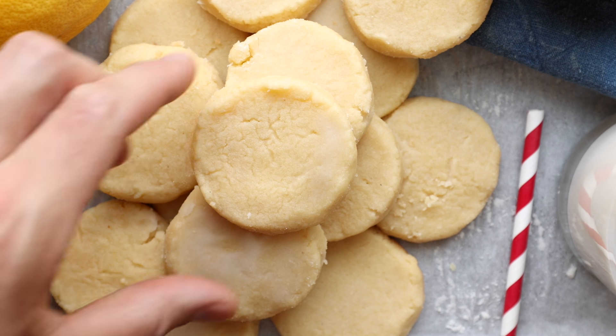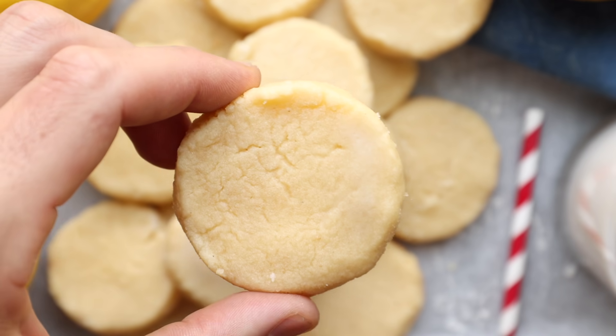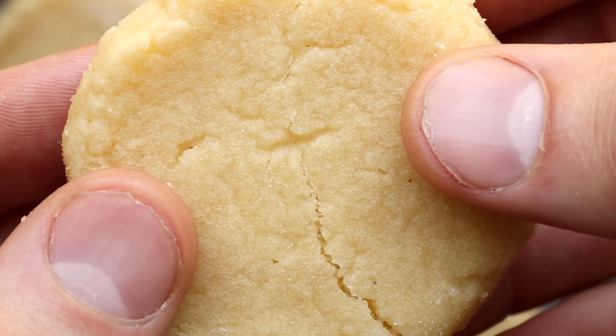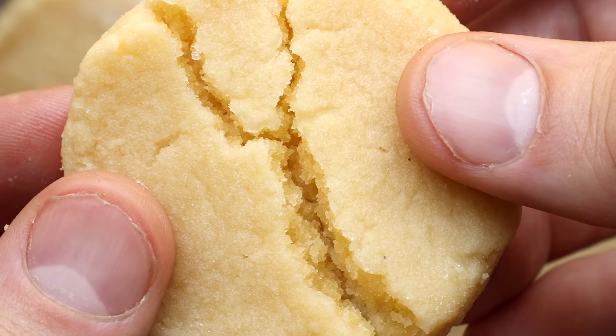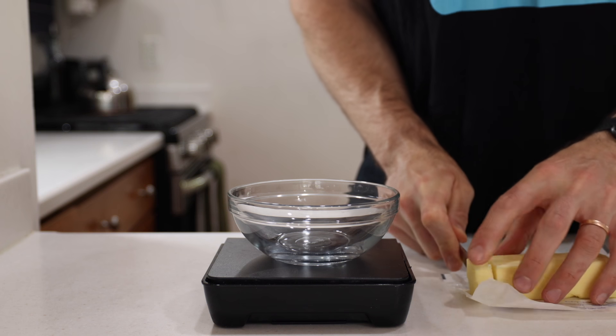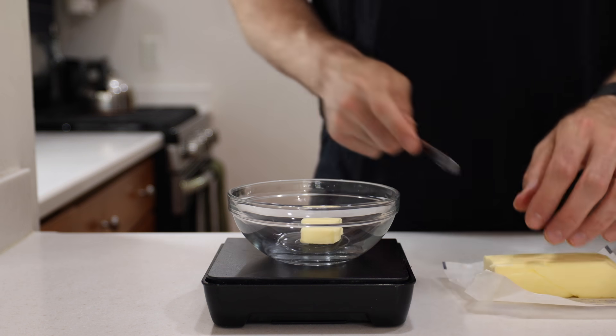Keto lemon cookies are on tap today. These cookies are so soft, so chewy, so easy to make, and so refreshing. Best of all, they are very low carb — each one has just one net carb. With that said, let's jump right into it and make these low carb keto cookies.